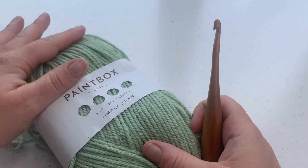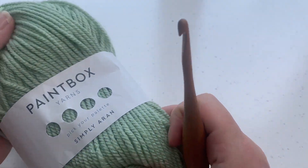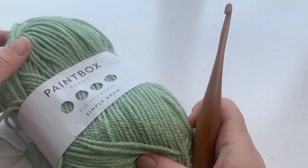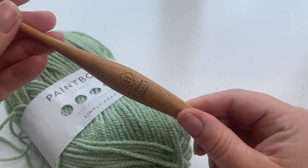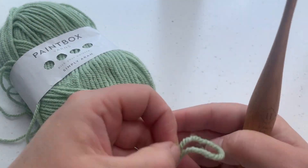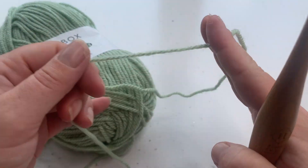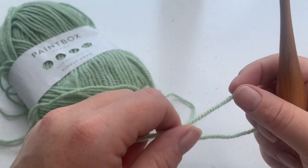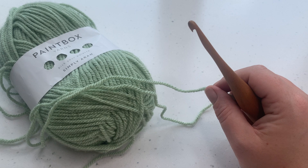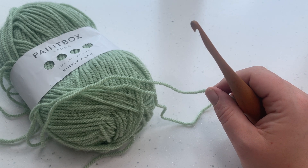The materials we're going to need to complete this cable tutorial is any yarn and corresponding hook size. I'm using my Paintbox Simply Aran which needs a five millimeter crochet hook. This is shade Pistachio — my favorite color. I've even managed to paint one of my rooms in pistachio green without even noticing.